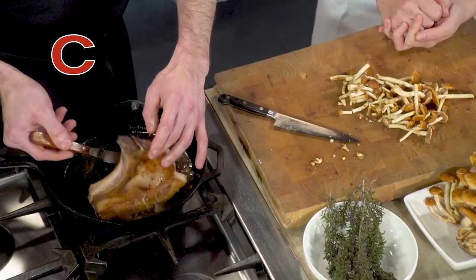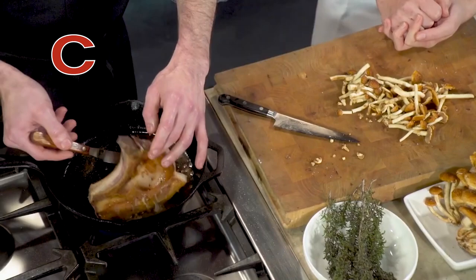Okay, and it'll continue to cook a little more. It will, yeah. And that's what we're gonna do now — we're gonna go ahead and pull this guy out and let him rest.